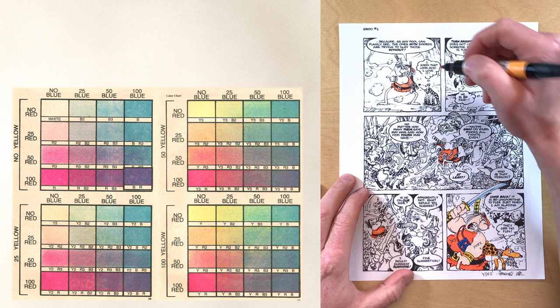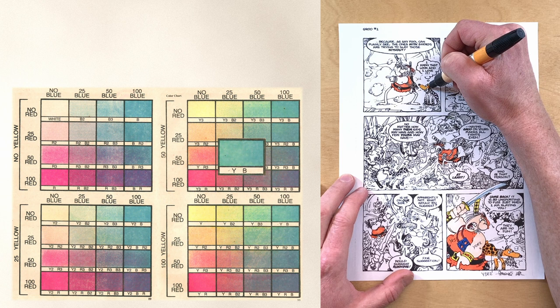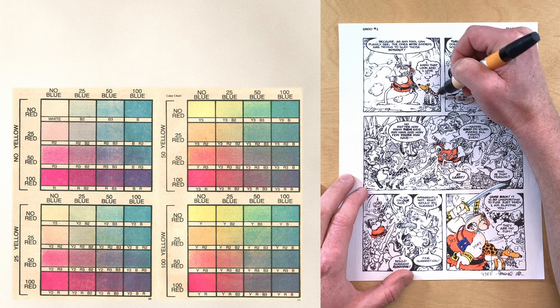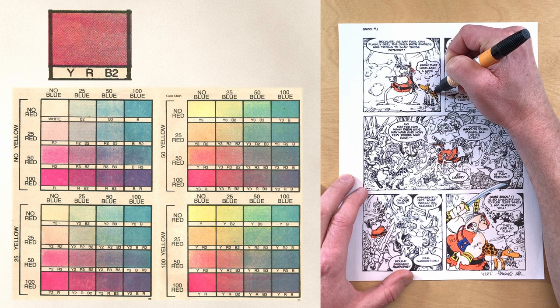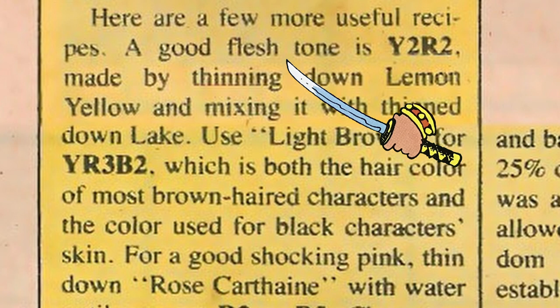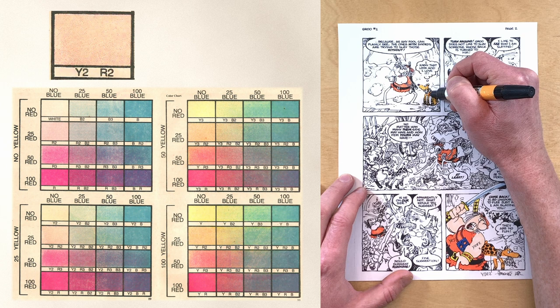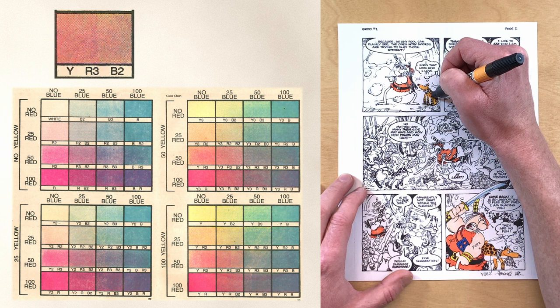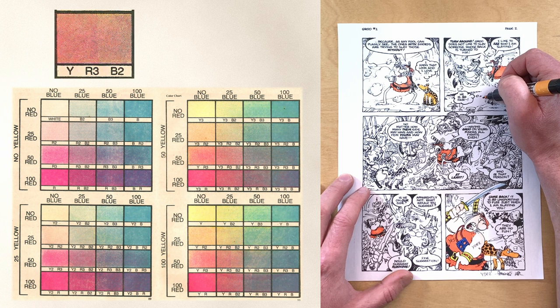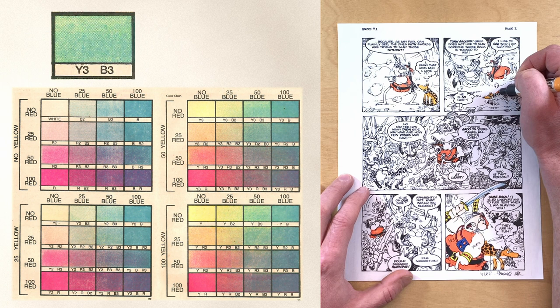Blue and red both at full strength was designated BR; yellow and red at full strength YR; yellow and blue together at 100 percent YB. Mixing various strengths got you crazy codes like YRB2 — that was Mulch's ruddy brown fur: full yellow, full red, 25 percent blue. A white person's skin tone from the 1983 article is Y2R2 — 25 percent yellow mixed with 25 percent red. A brown flesh tone might be YR3B2: full yellow, 50 percent red, 25 percent blue. Groo's orange jerkin is YR3, and a patch of grass Y3B3.